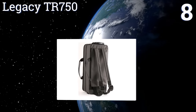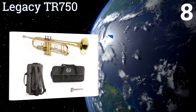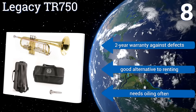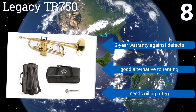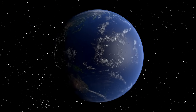Coming in at number eight on our list, with its double brace construction, two nickel water keys, and silver-plated mouthpiece, the Legacy TR-750 is one of the most versatile trumpets available in the step-up range. Its zippered canvas case also conveniently converts into a backpack for easy transportation. It includes a two-year warranty against defects and makes for a good alternative to renting, however it needs oiling often.